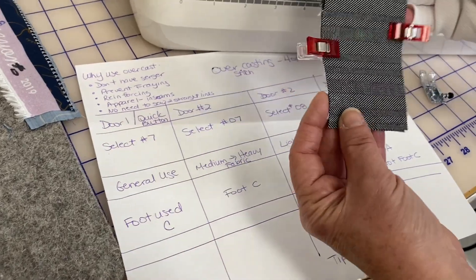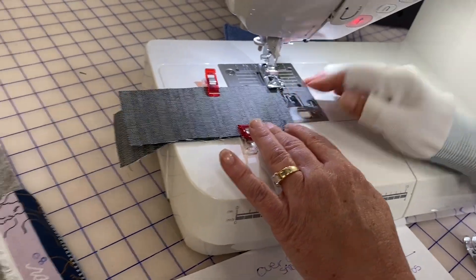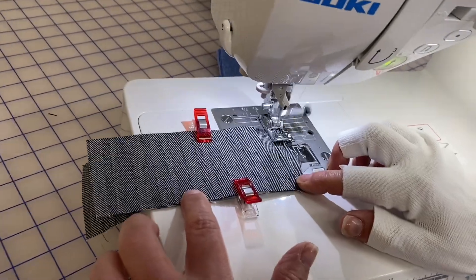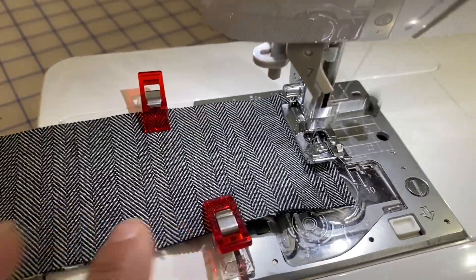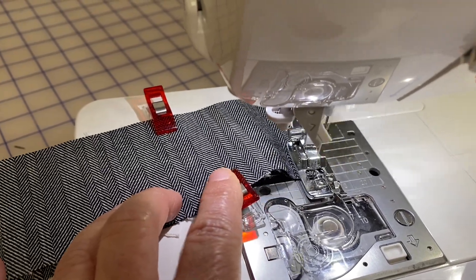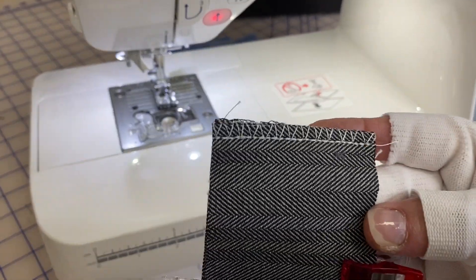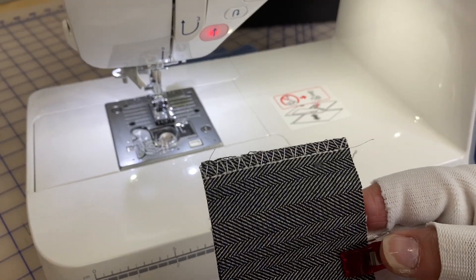So I have some denim fabric here, which is pretty thick. I'll line it up there. The key to overcasting is to always put that fabric on the edge of that guide bar. I've always been fascinated by how the thread kind of jumps over that little bar and just seals it. Now let's use our cutter. Look at that — does that remind you of a pair of pants when it's serged? Here is that serged look without having to use the serger. That is stitch 07 in door number two.